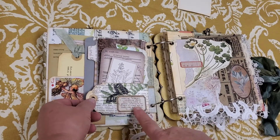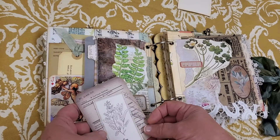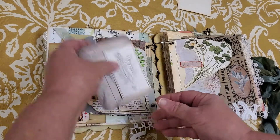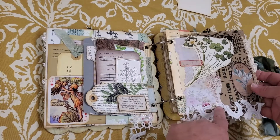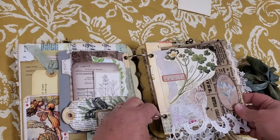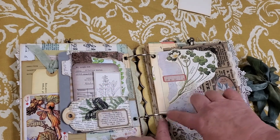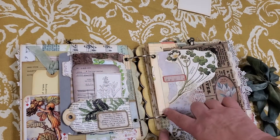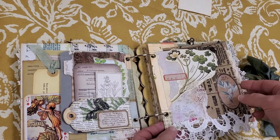On this side, I just made a homemade tag and used it as a tuck spot, and there are two little journaling cards down there. On this side, this is a paper bag that is folded in half. Everything that's in the journal has eyelets to secure it in place so they won't rip when you're turning the pages — they're hinged on.